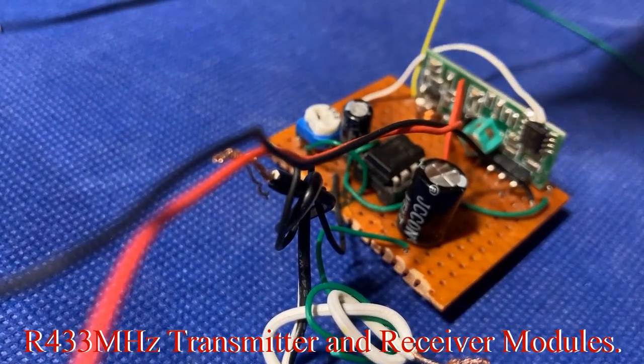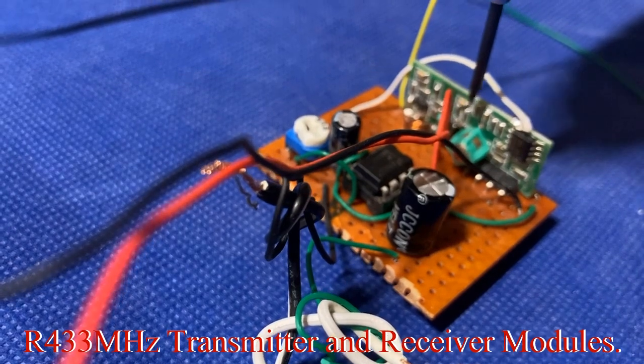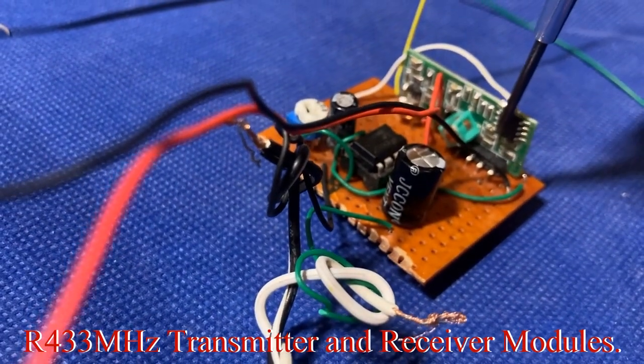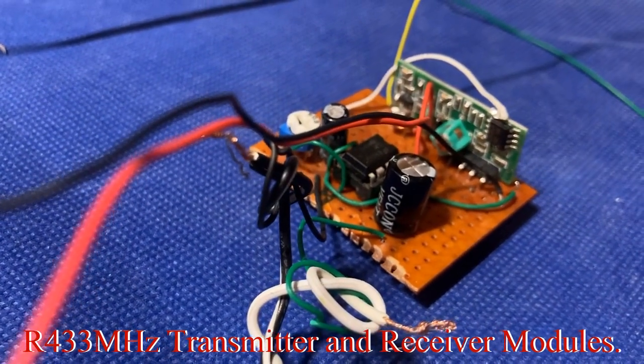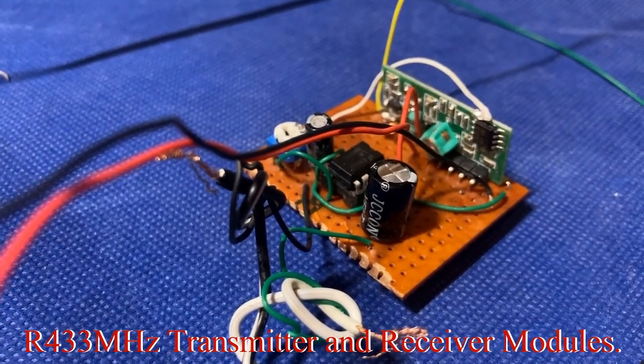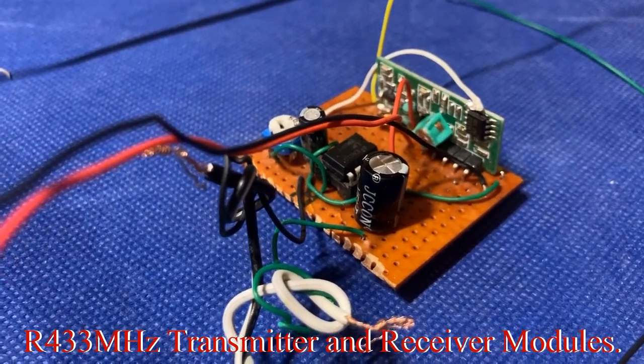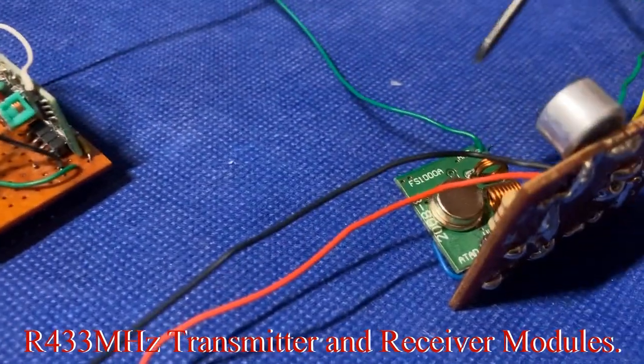On the module side you have the RF front end — that coil and capacitor — then you have the superheterodyne receiver, and then you have the Schmidt trigger. We're going to demonstrate all this and explain the details so you know how and why everything was connected where it's connected.